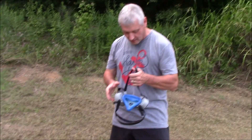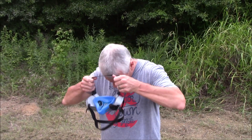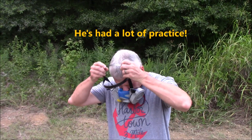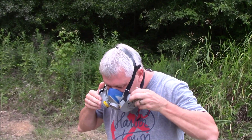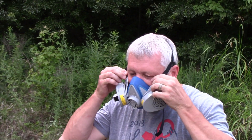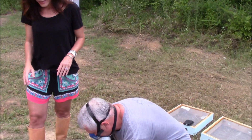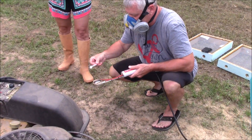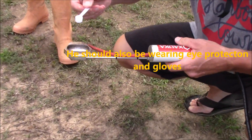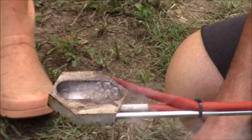Jimmy's going to show you how to put on the respirator. He's going to don the mask and check for proper fitting. Once the vaporizer is hot, we will add the acid into the treatment spoon, and it's ready to go into your hive.